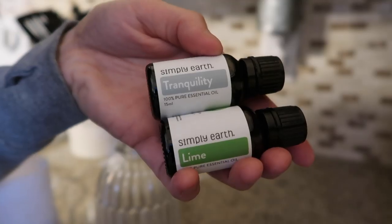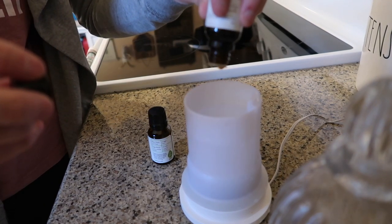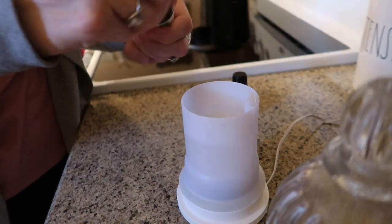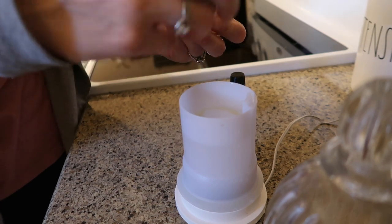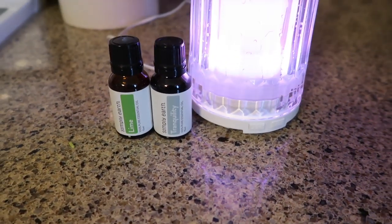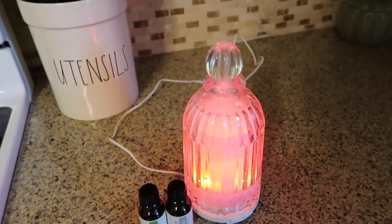I also did a fun diffuser blend with tranquility and lime - this almost smells like a man's cologne. I wasn't a super big fan of it, but if you're in the bathtub trying to relax this is definitely something I recommend. I just like this lime so much - it makes me think I'm drinking a margarita on the beach! Anyways, that's it for the video. If you liked it please give it a thumbs up, and if you're new to my channel hit that subscribe button down below. I'll see you guys in the next one, bye!